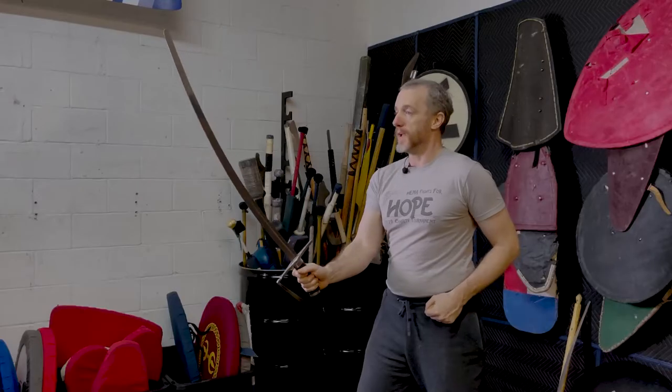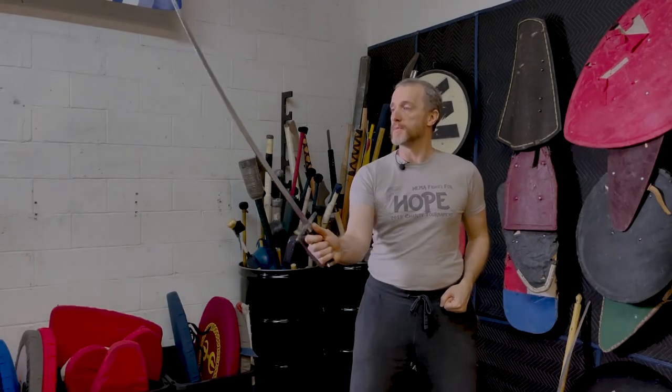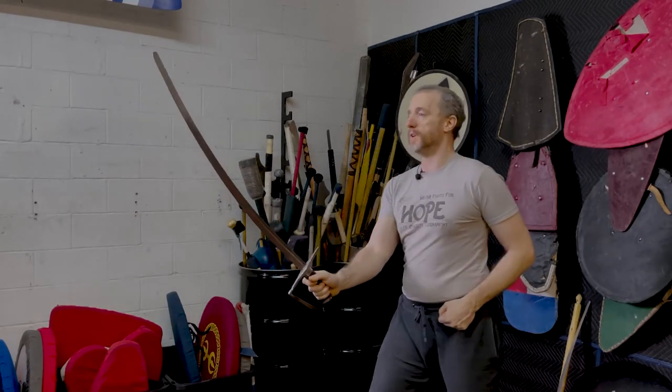First, we come into our guard stance, hand as if holding a scabbard or behind your back. If you're accustomed to a profiled guard stance in your regular training, simply come to guard a fourth and pivot on the foot and you'll be dead center line.